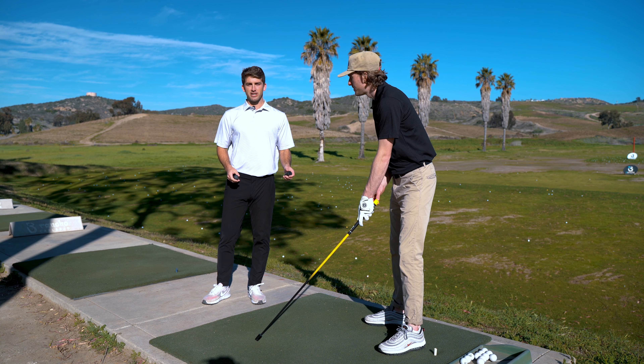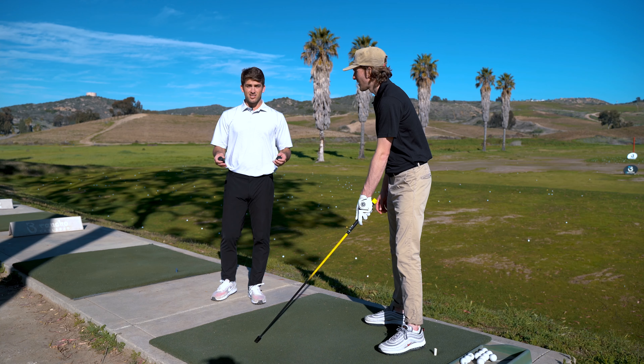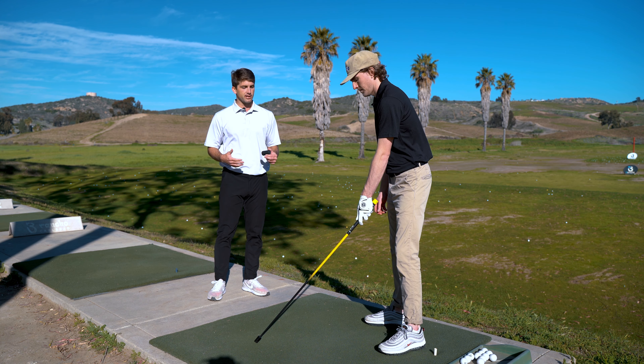This next drill is our progressive metronome drill. It can be done with the non-weighted or underweight shaft, with our counterweight, or our overweight. Similar to a metronome, we're looking to pick up the tempo here.